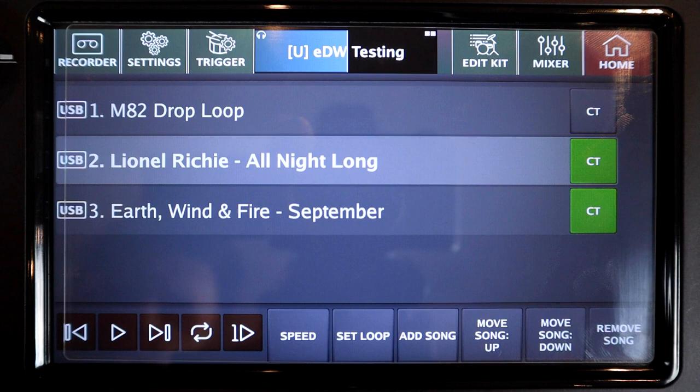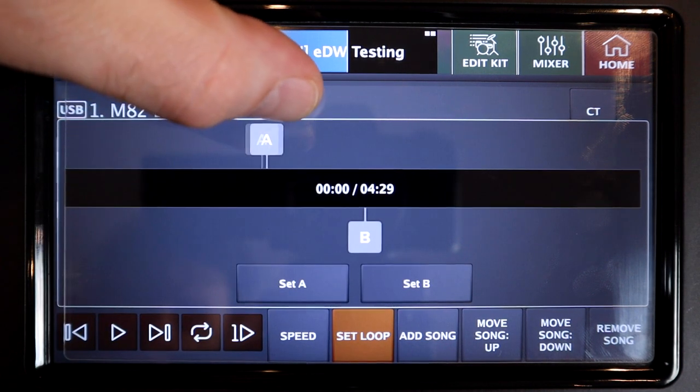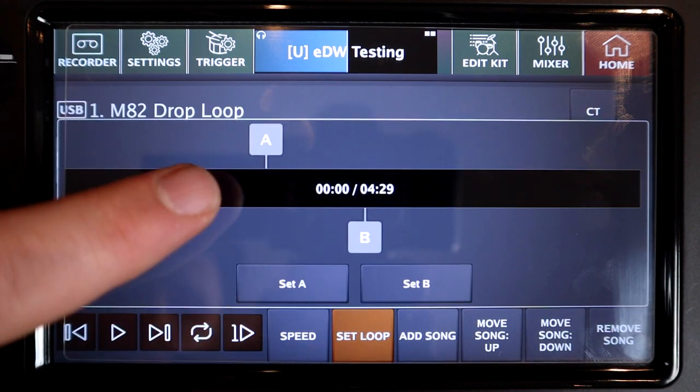If you disable it, it will go back to the continuous playback mode. The set loops feature of the song player has also been updated so that it saves and records the loop points that you've set on each song in your playlist. So if you're somebody that uses that feature a lot, it's now a lot more flexible.